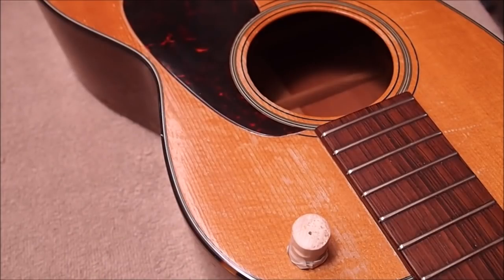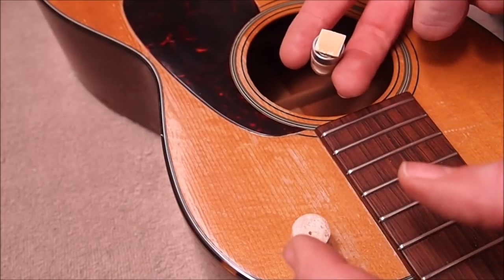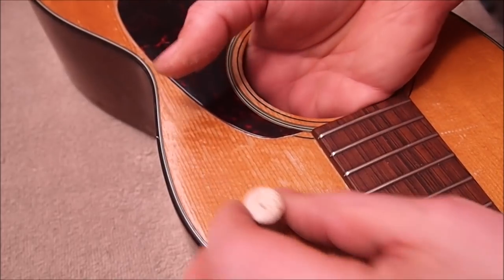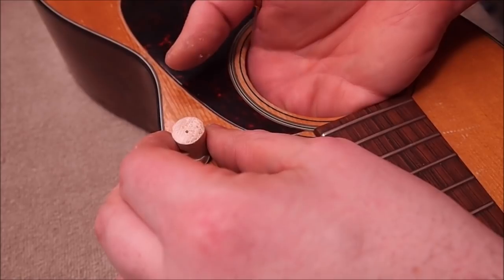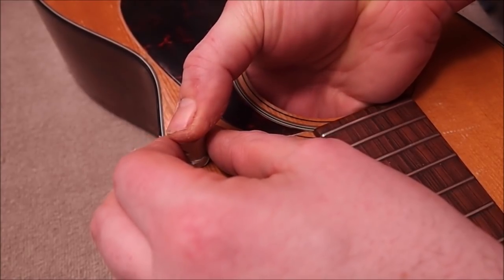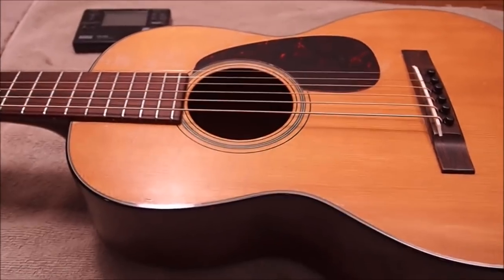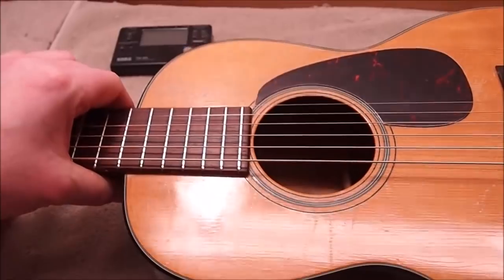The cleats are pretty much the same thing. I use these rare earth magnets to hold them in place — I get them where I want them, press down for a minute or so, and then I'll leave the magnets on for a couple of hours until the glue sets. Okay, got some strings on it — we went up a gauge from 11s to 12s, that's what the customer wanted.